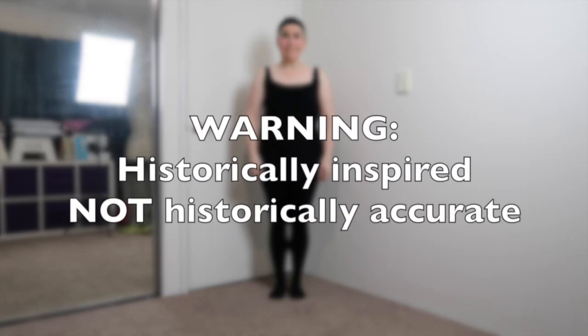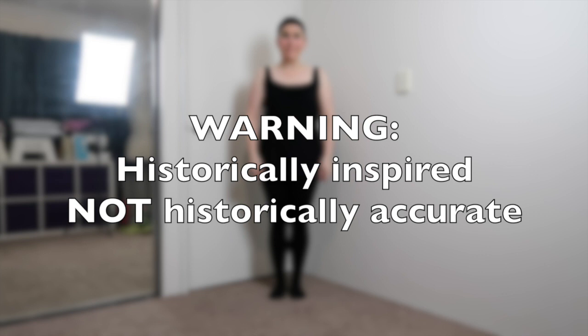G'day everyone! Today's video is a get ready with me, where I will show you all the layers and pieces of my Tudor Yoda outfit. Now before I begin, let me quickly mention loud and clear: this is historically inspired, not historically accurate. After all, we are talking about a small old green alien dude from a big sci-fi movie franchise, placed in the realms of some sort of Tudor inspired female outfit.